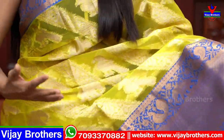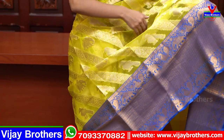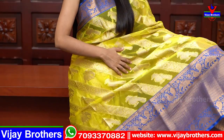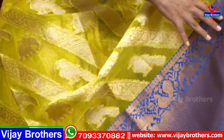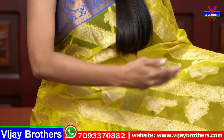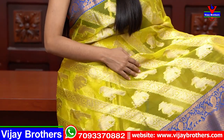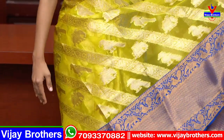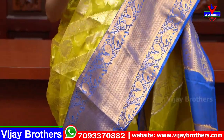The body part has Banarasi style weaving throughout. Diagonally, elephants and peacocks alternate across the body — slanting lines with peacock and elephant motifs spread all over the saree. It is also organza with a little bit of transparency throughout.